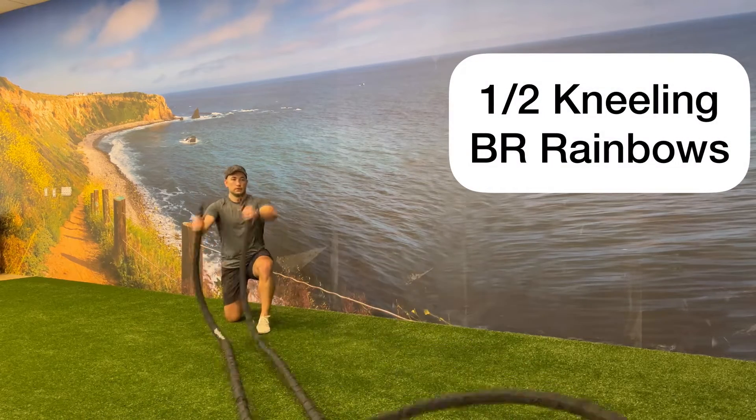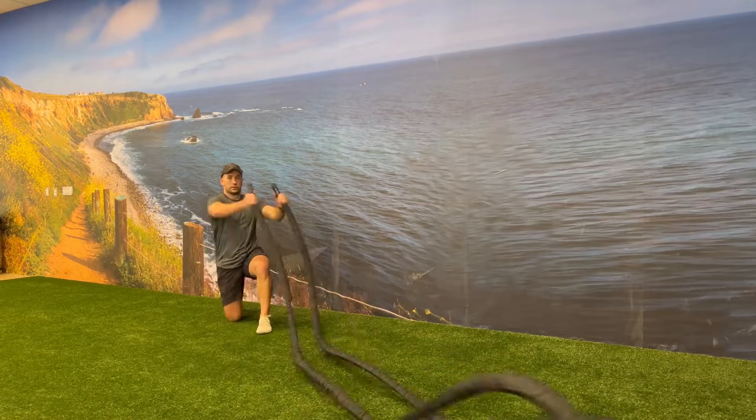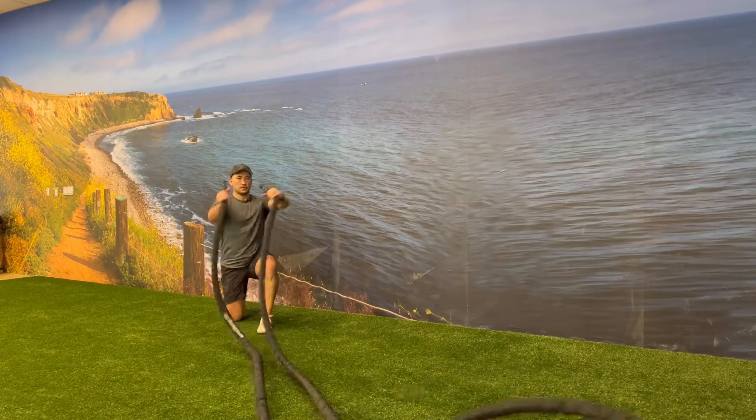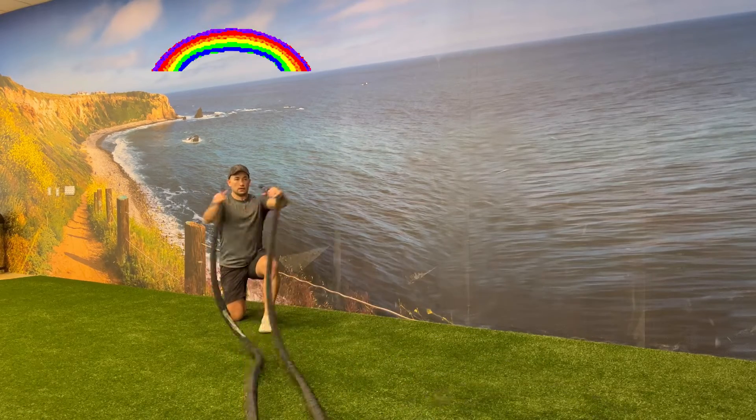Start in a half kneeling position holding both battle rope handles. Alternate bringing the battle rope handles from the outside of the front leg up and over towards the inside of the front leg, creating a rainbow-like motion.